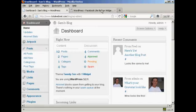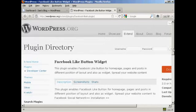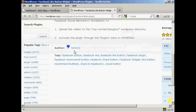To accomplish this, we're going to use a plug-in — the Facebook Like button widget — and as you can see here, it's by BCKS12.